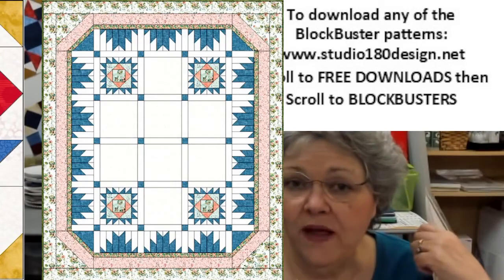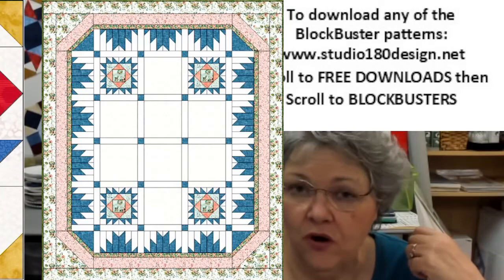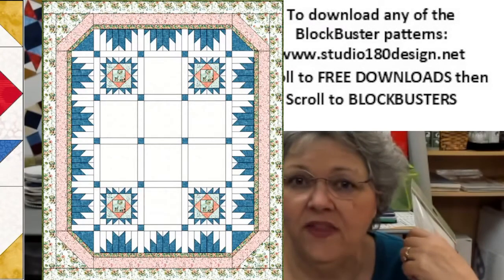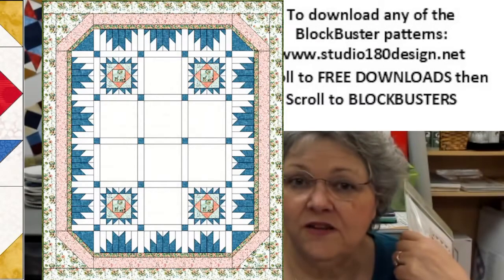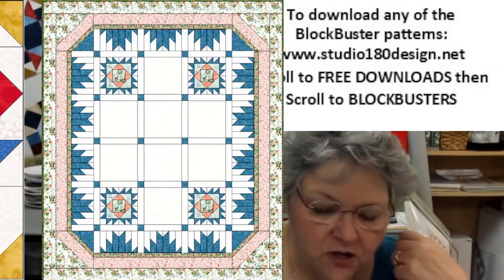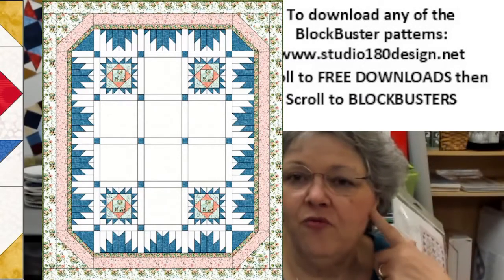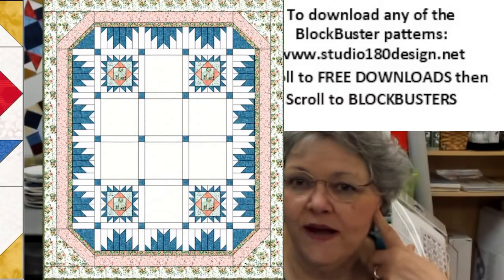You could do eight blocks and do the four blocks that you see in the corners, or you could leave those four blocks out and do 12 of the blocks, then use the Delectable Mountains blocks on the edges to make that frame around your piecing. Those are just some options of what you could do with the blocks from the Blockbuster Bash series.